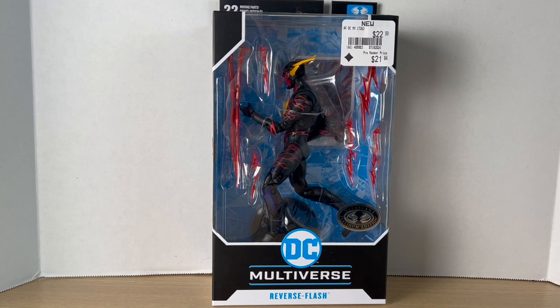Hey, what's up you guys, Big Time Collector over here back at it again with another action figure review. Today we'll be taking a look at the DC Multiverse Platinum Edition Reverse Flash.